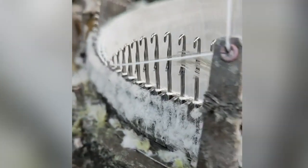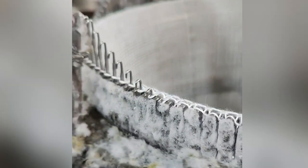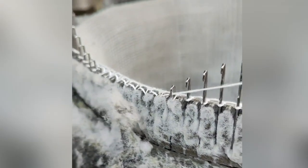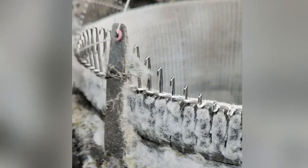A sewing machine stitches fabric together using a needle and thread working together in an up and down motion. While early sewing machines were powered manually, usually with the operator spinning a wheel, modern sewing machines are powered by electricity.